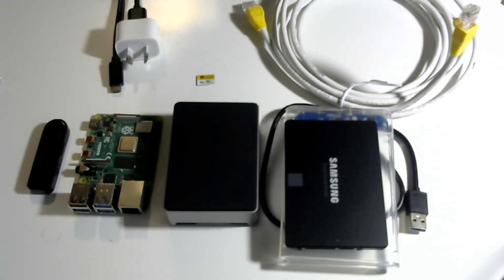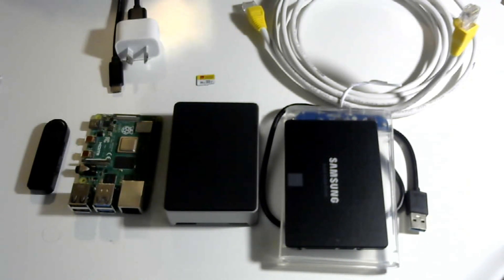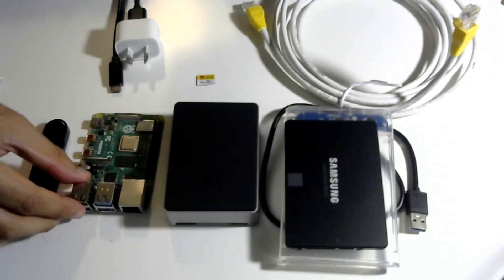Now we move on to the hardware side of things. It's really important that we have good quality hardware because we are going to leave this device on, connected to the internet in our homes for a very long time — we're not going to actually turn it off. The first thing that you'll need is a Raspberry Pi.